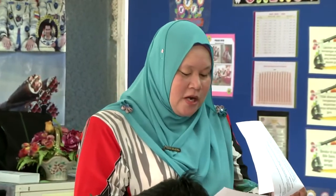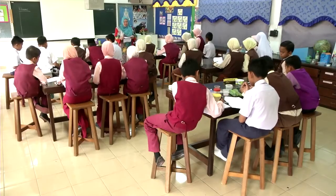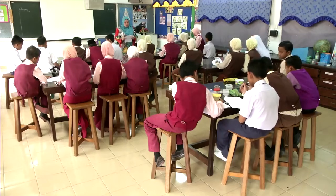Okay, soalan yang seterusnya, soalan nombor ketiga. Okay, apakah bahan yang tidak menukarkan warna kedua-dua kertas litmus? Larutan gula, larutan garam, air mineral dan minyak. Okay, betul jawapan Zahir? Betul. Betul, bagus. Terima kasih Zahir.